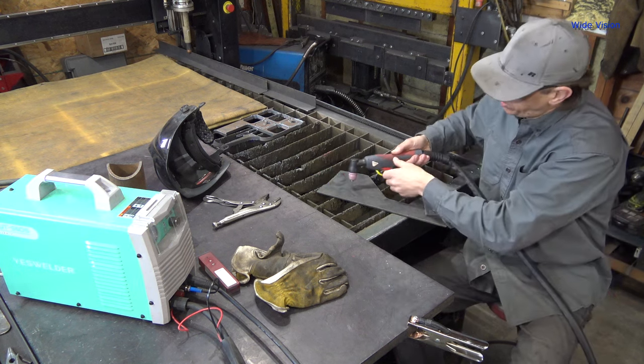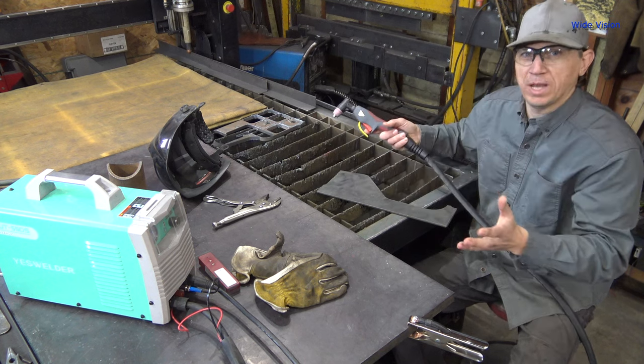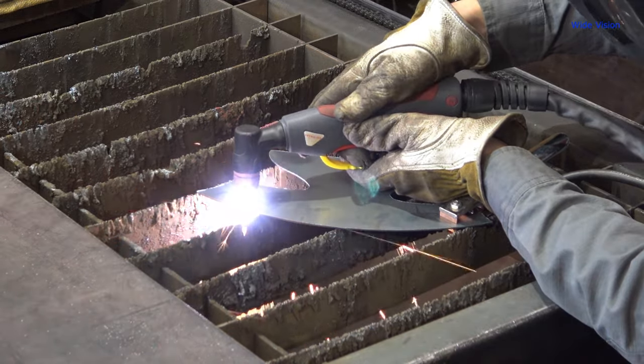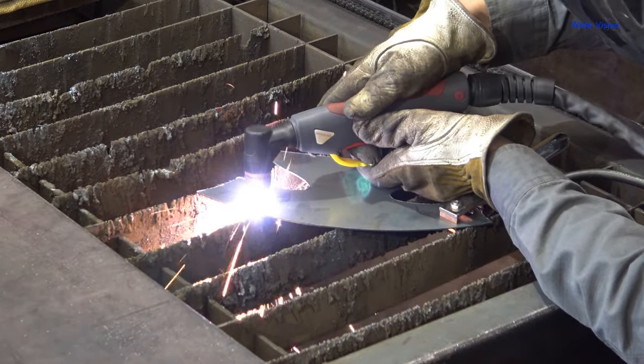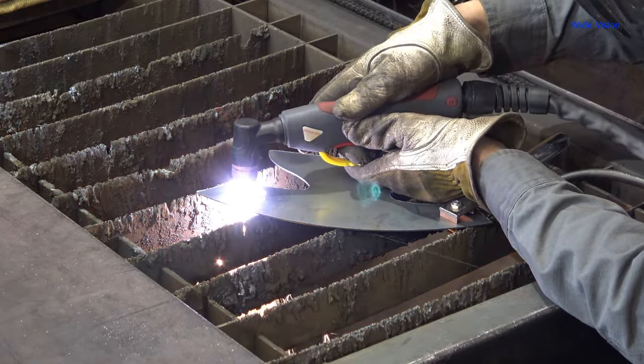It's really aggravating to try to make a nice circle just freehanding with the plasma cutter, especially if you're doing something small like a bolt hole. You often end up with a shape that is not circular when you're done, especially if you have poor hand-eye coordination skills like I do.